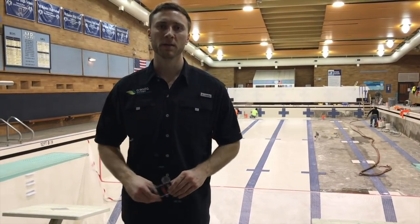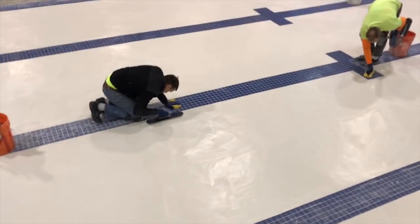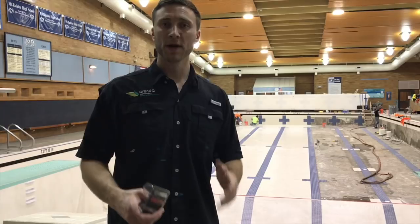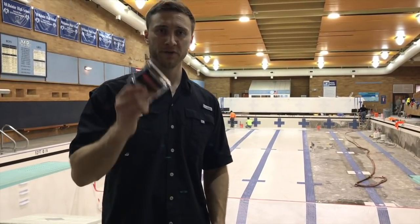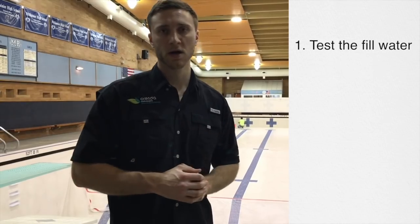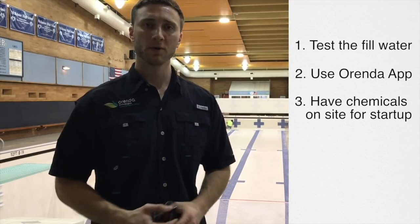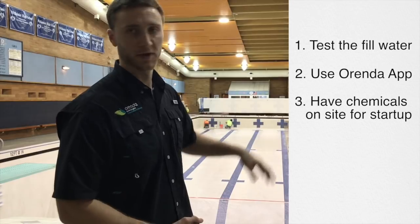Hi, I'm Eric with Arenda and we are at a pool that you can see is clearly under construction on a new renovation plaster job. This is the Arenda way to start up a pool. What we're going to do first is we're going to test the fill water and find out exactly what the chemistry is in the water. Then we're going to know using the Arenda dosing calculator app exactly what chemicals need to be on site the day they fill this pool up.